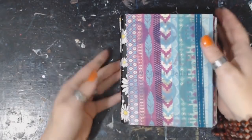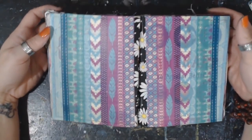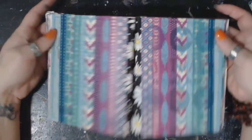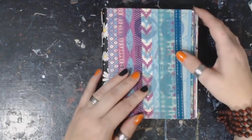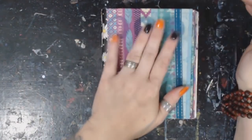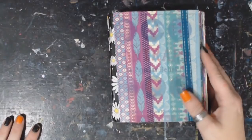I did the cover in just washi tape — I have a buttload of it, so why not use it. If I find a cool picture I've cut out or something, I will add to it at a later time.